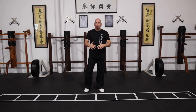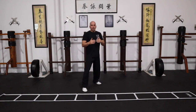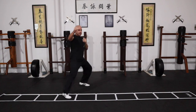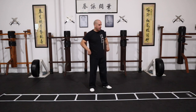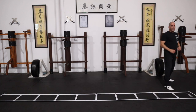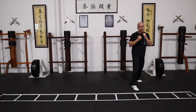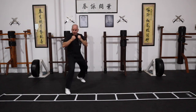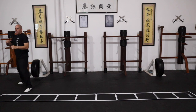Because then eventually you can work on this with a partner holding a pad for you, and then you can step in and punch. Showing you how to step in and out with the punch — I'm going to my right, right leg in front, hands up. The idea now is that every time I step in, I punch. Then left lead.